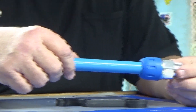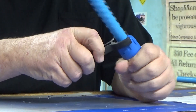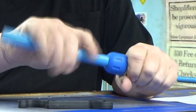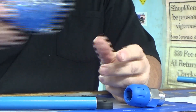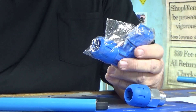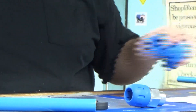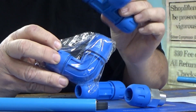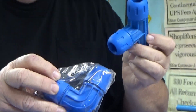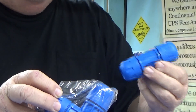In addition to these, you have elbows that come in the kit, you have unions, and you have T's. You have elbows and T's and unions.